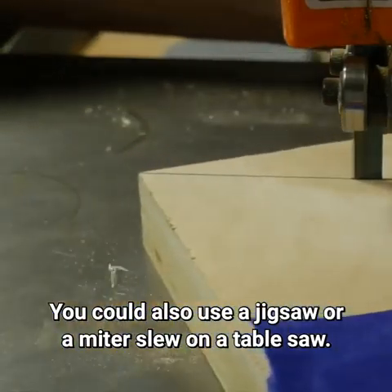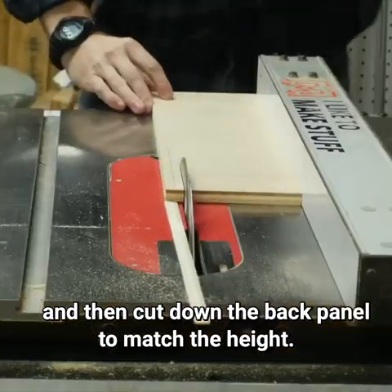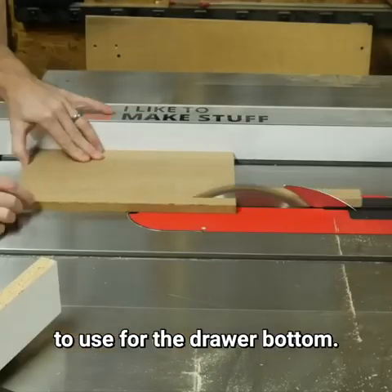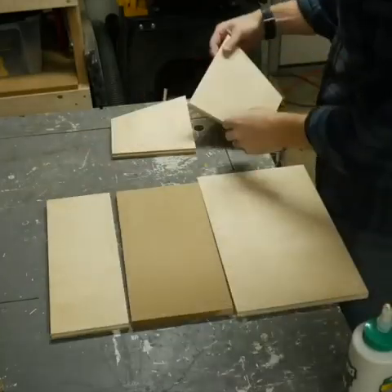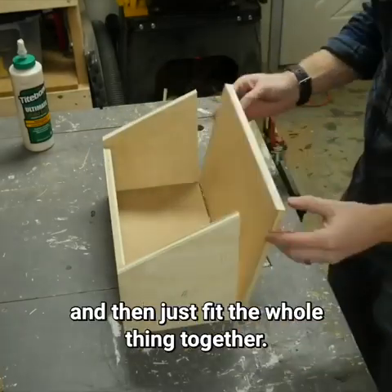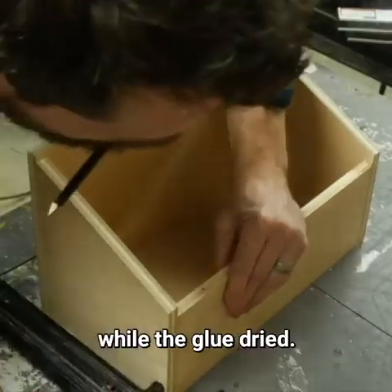You could also use a jigsaw or a miter sled on a table saw. I measured the shorter side of these side panels and then cut down the back panel to match the height. I also cut down a scrap piece of MDF to use for the drawer bottom. I laid the pieces out, added some glue to all the surfaces that would touch, fit the whole thing together, and shot in some brad nails to hold everything in place while the glue dried.